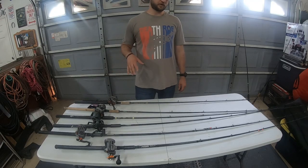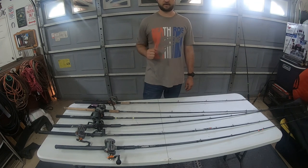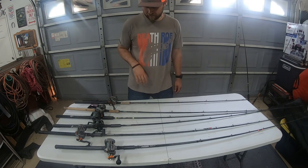Hey guys, it's Jared from River Ready. I just wanted to go over plug rods — my opinions on plug rods and what I use. So we're gonna go ahead and jump right in.